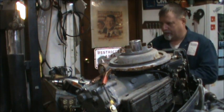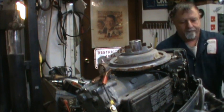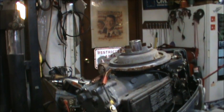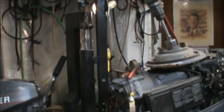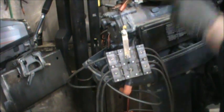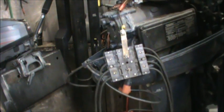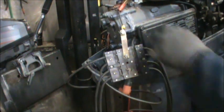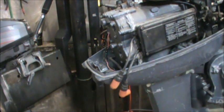Maybe now we can get back to our spark check. Make sure the leads are in there — you should be able to see it if it's going to spark. We got two good hot sparks. Alright, so we got spark. Now let's do a compression check.